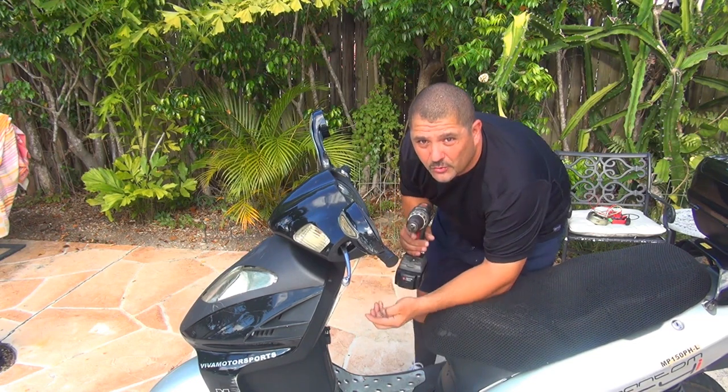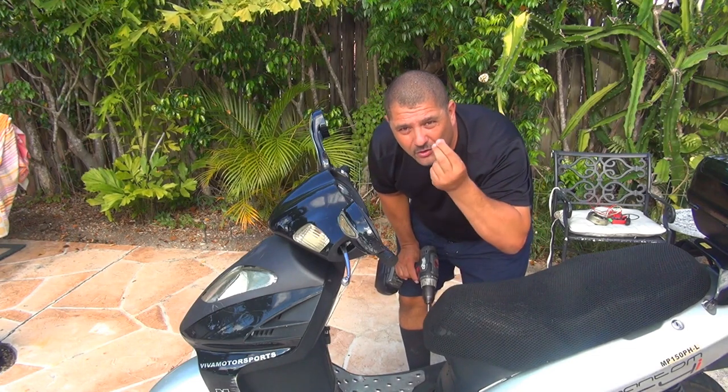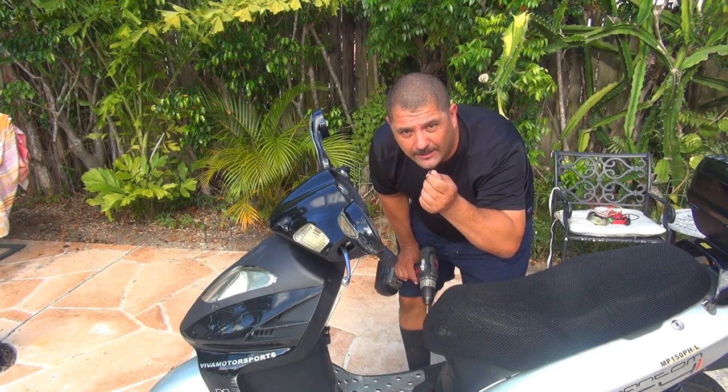Make sure you place the screws in a location where you're not going to forget them, because if you forget where they are, they're going to end up in your tires. So be careful.